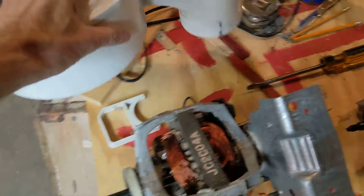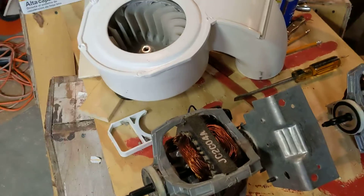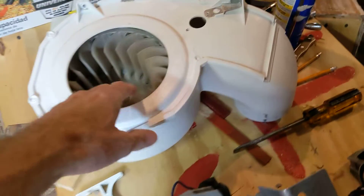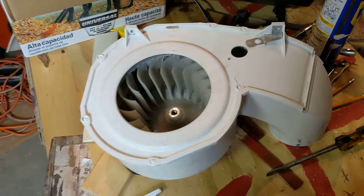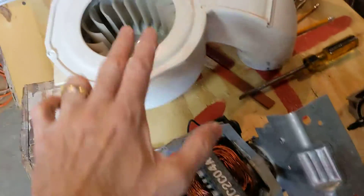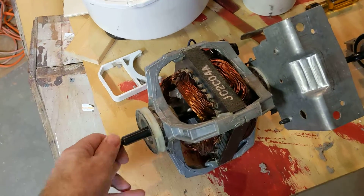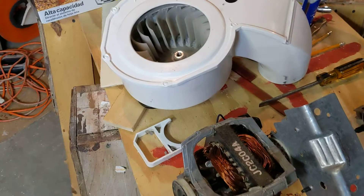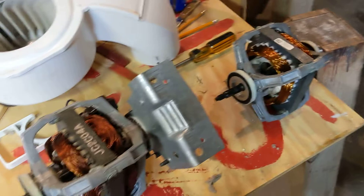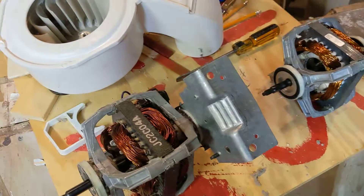Something to know — if you really want to figure out where the squeak is coming from, because sometimes the squeak can be coming from the blower housing, as I've seen in other YouTube videos. You need to separate these two and then you can determine which thing needs replacing. In my case, it was the motor that needed to be replaced.